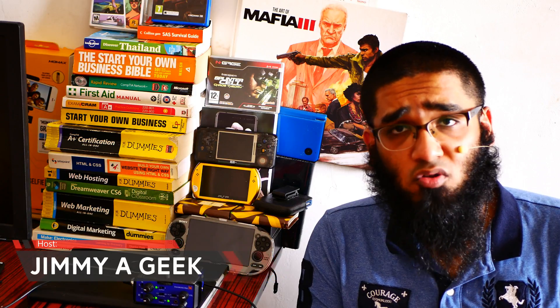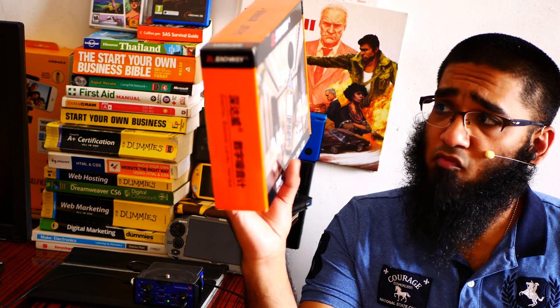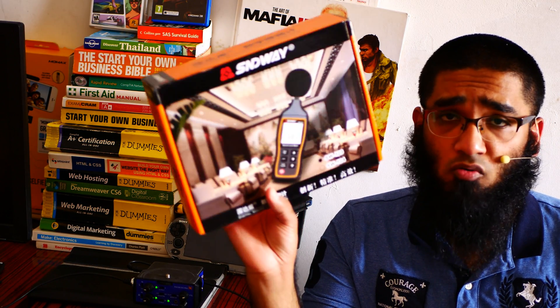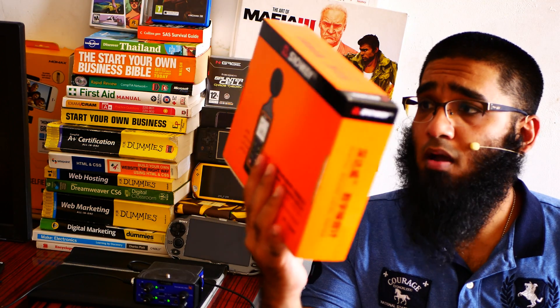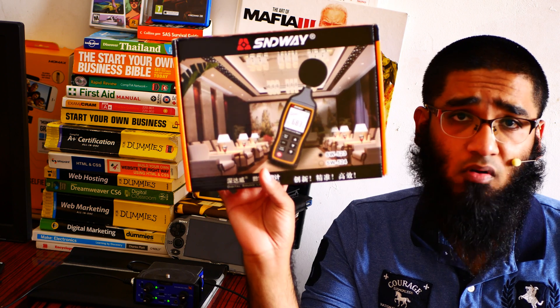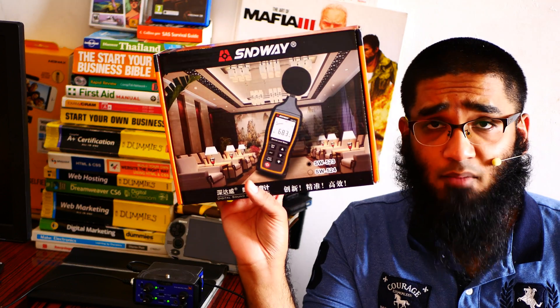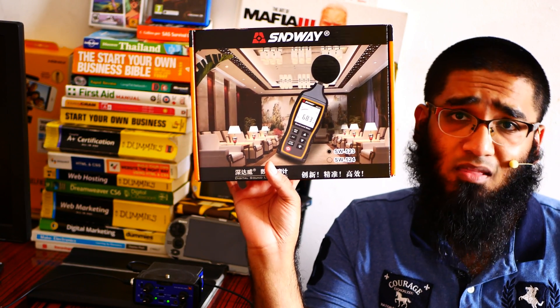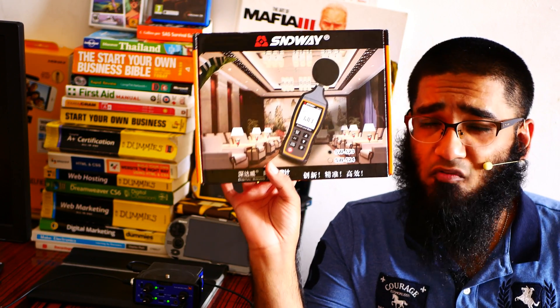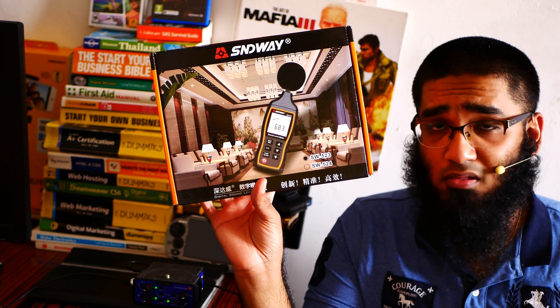I am doing a lot of smartphone tests but I am lacking one thing — I am not sure which smartphone has the loudest speaker. So I bought this Sendway SW523 sound test meter. I am a huge fan of digital sound level meters. This is the best one you can get for around 35 US dollars. The link will be in the description box below. Also hit that like button and subscribe button. Here is my unboxing and review of the Sendway SW523 digital sound level meter.